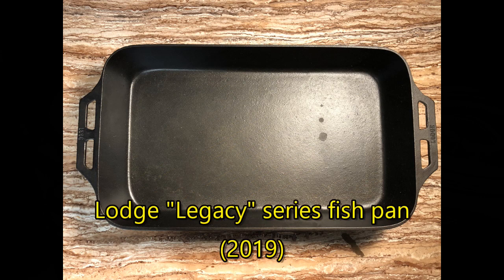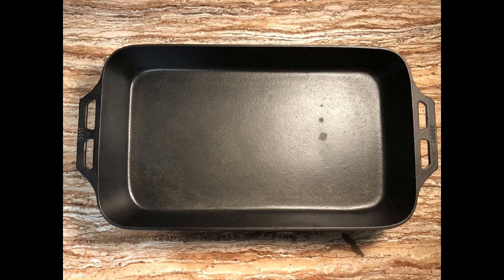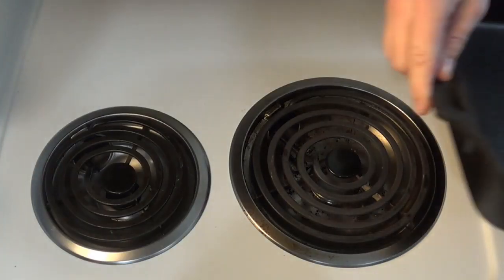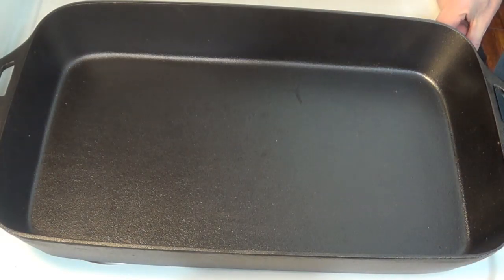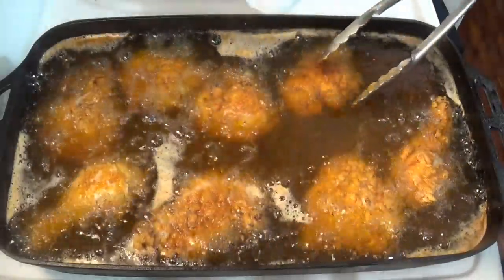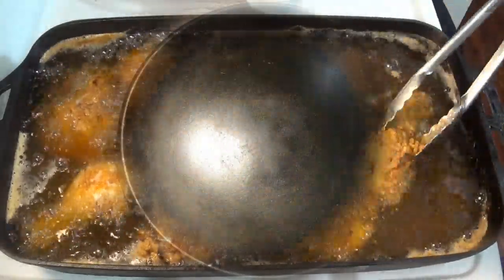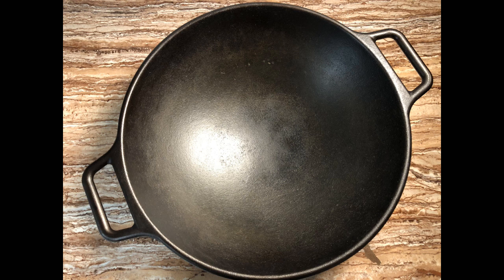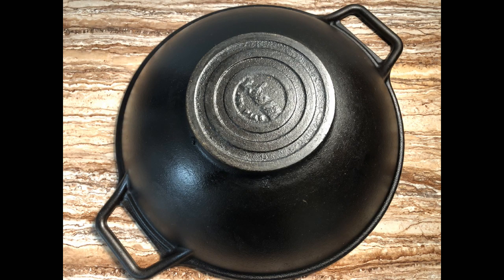I thought this would be my biggest deep fryer until 2019, when Lodge re-released their huge rectangular fish fryer as part of their Legacy Series. The original Lodge fish fryer had tiny nubs on the bottom, but the bottom of this one is flat, which lets it rest better on the stovetop. More importantly, it's really big — it can bake, roast, or fry enough to feed an entire gathering at one time. But when it comes to big cast iron fryers, my most used item is the very first cast iron piece I bought for myself — my Lodge ProLogic Cast Iron Wok. I used an Amazon gift card to purchase this in January 2011, and nine years later it's still one of the most used and prized pans in my kitchen.